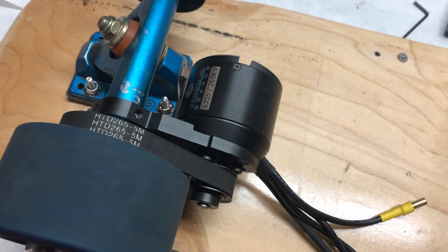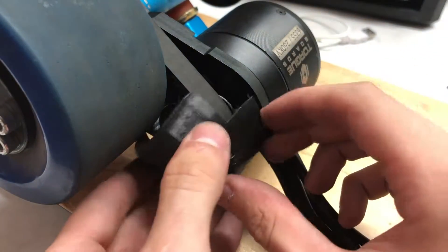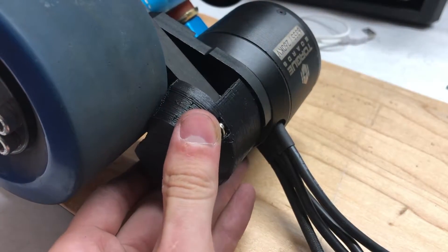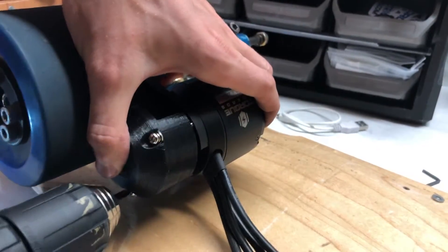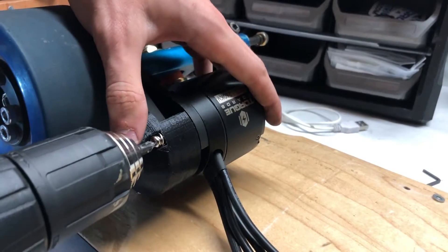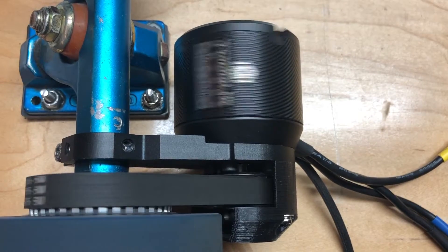At this point the drivetrain of this board is pretty much done. Spin the wheel to make sure that everything spins freely. This motor mount does include a belt guard, so you can just screw it in using a Phillips head screwdriver. The result is a pretty professional-looking drivetrain.